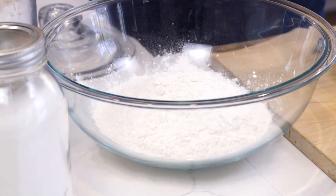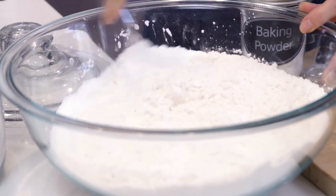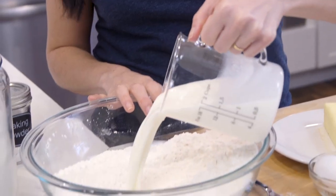In this large bowl I'm going to add my flour, sugar, baking powder, and salt. Let's just give this a quick mix — just like that.